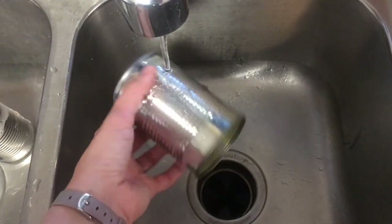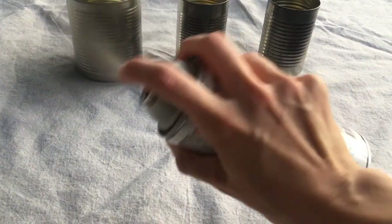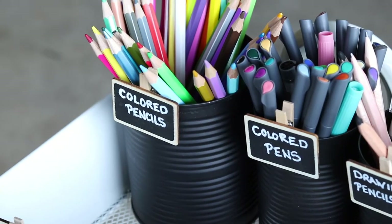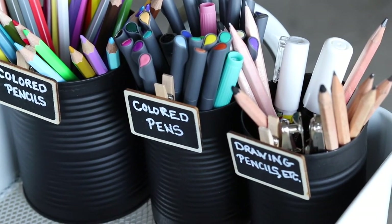One thing I did was take the labels off of tin cans, spray paint them black with paint I already had on hand, and use those for my writing utensils — drawing pencils, colored pencils, pens, that kind of stuff. They turned out great and they were free.